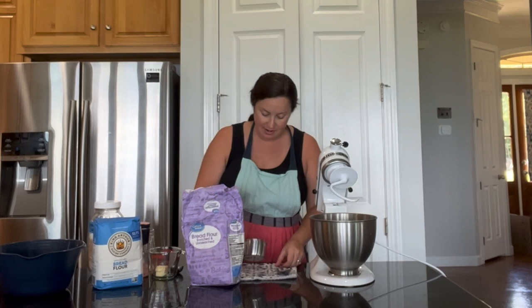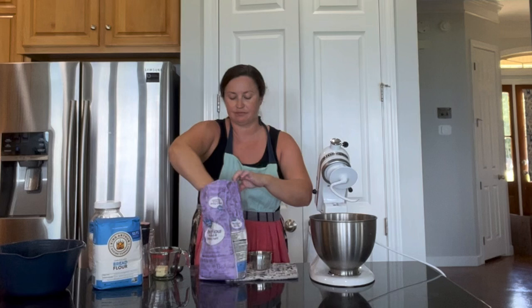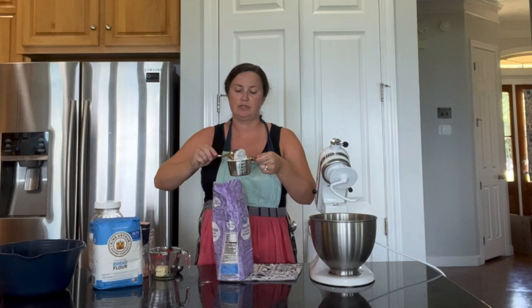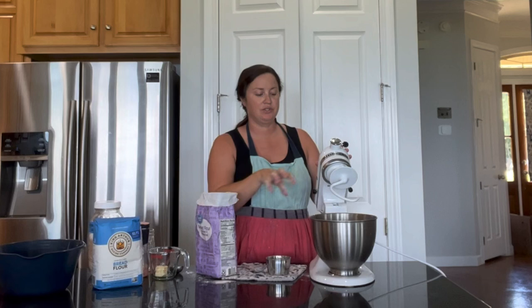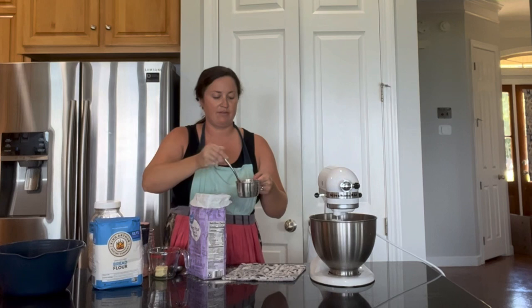After just a few minutes our yeast is foamy and bubbly, so we know it's good to go, and we're going to proceed with adding our bread flour. I do three cups of flour for this recipe and this recipe will make one loaf. It's three cups plus or minus — always keep a little flour on hand, about a quarter cup, depending on humidity and other factors. I start by adding about a cup and a half of the three cups and I'm using my dough hook. I used to start with the paddle and then switch, but there's no reason to get two pieces of equipment dirty.